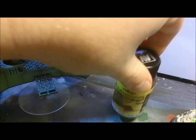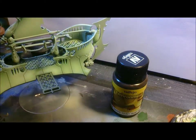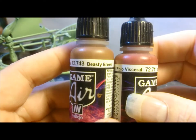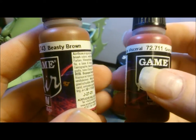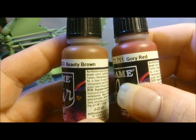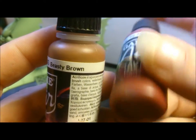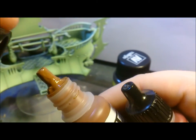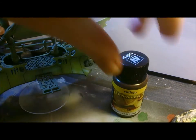I'd highly recommend getting yourself the Vallejo Environment Rust Texture — this stuff is amazing, try your best to get a bottle. If you can't, what I'd suggest is use a Beastie Brown from Vallejo and mix it two-to-one with a crimson — something like the old Crimson Gore. I wouldn't use a blood-style red; I'd use a maroon, very crimson-y dark red, and mix it in with a dark brown. If you've got a reddish brown, by all means use that — it'll probably work fine.